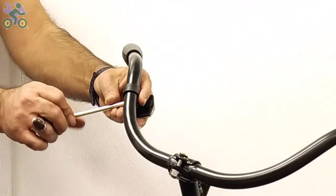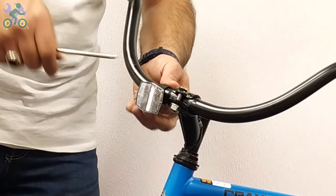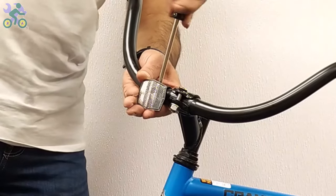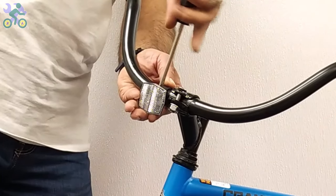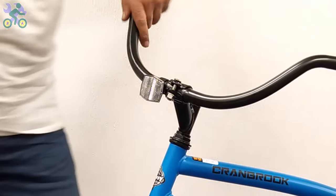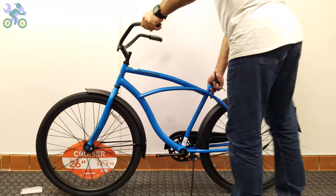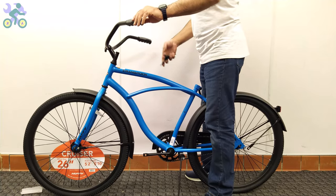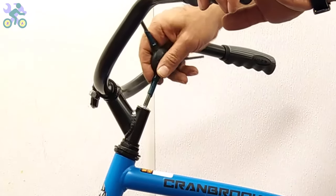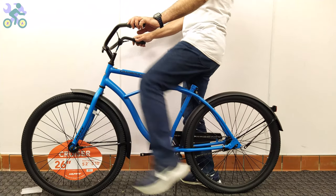If the reflector is loose, align it horizontally and tighten it with the Phillips screwdriver. However, be careful not to over-tighten the screw because it may cause the reflector to break. Align the tire with the handlebar and tighten the screw on the stem to secure the handlebar in place.